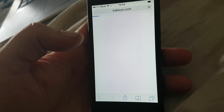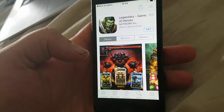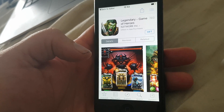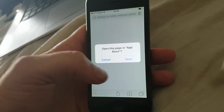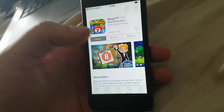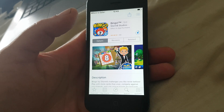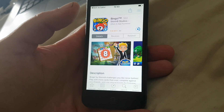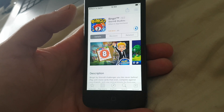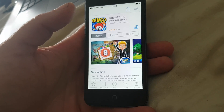Sometimes apps get patched, but don't worry — if the first app doesn't work then simply try another one. All of the apps are of course 100% free. If an app doesn't work it simply means it has been patched and you need to try another one. Usually it works right away, but sometimes you need to try a couple of apps before it works.